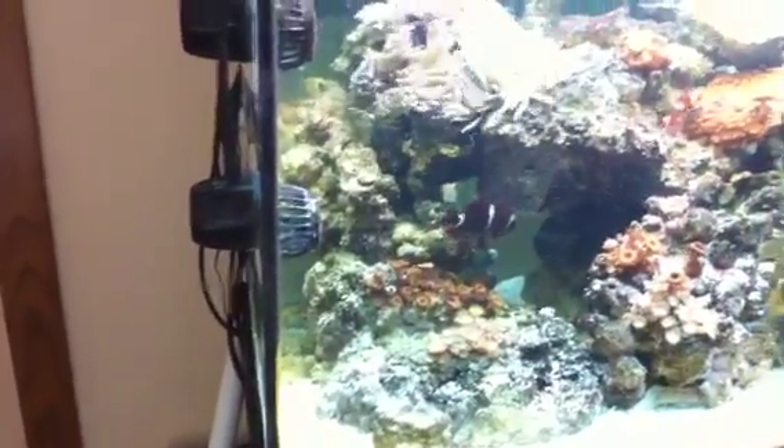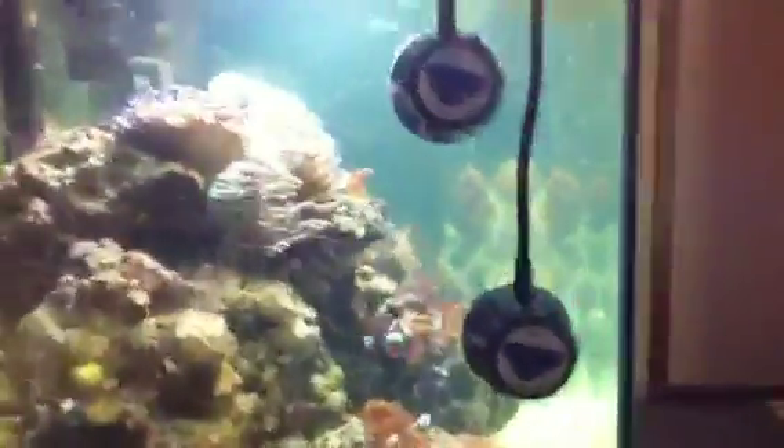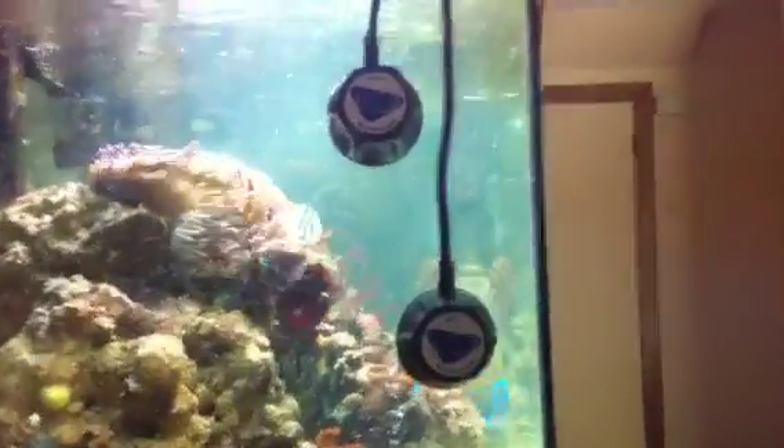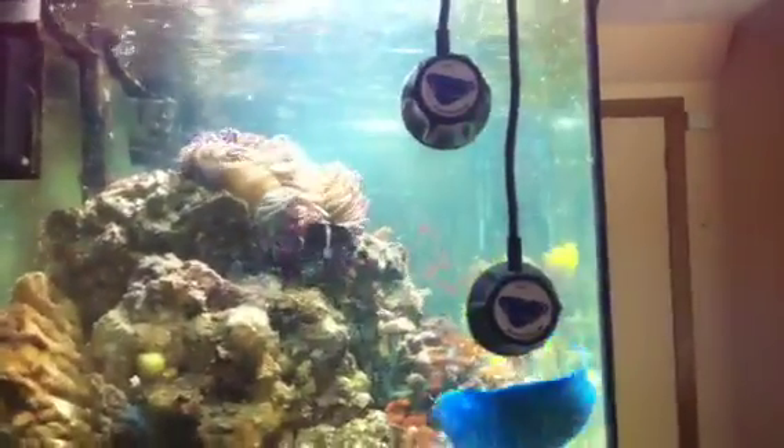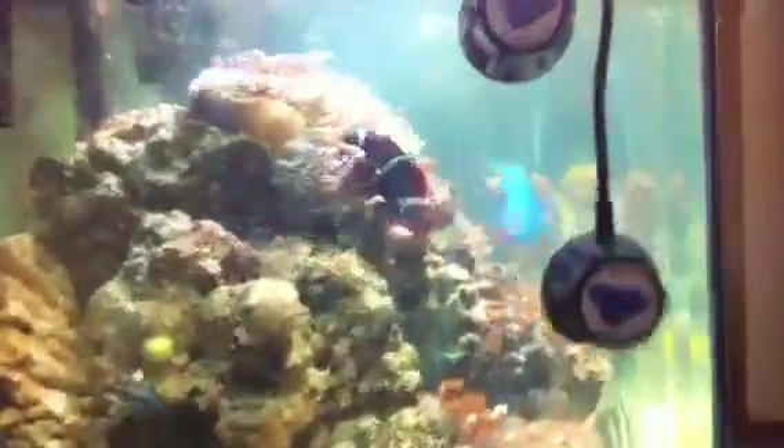They're pulling up all kinds of detritus from the bottom of the tank. I'm very happy about that. And the way that the angle is here, you can see how my coral is set up — the pumps are angled to blast the water not into the large section of live rock, but past it and in front of it.